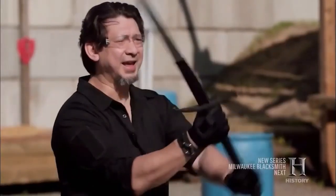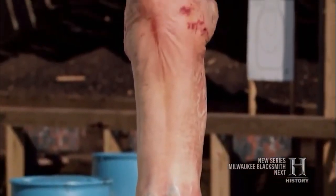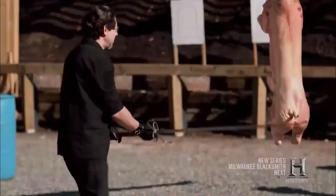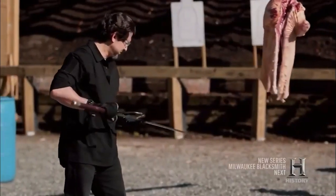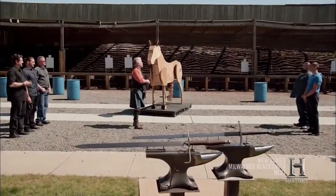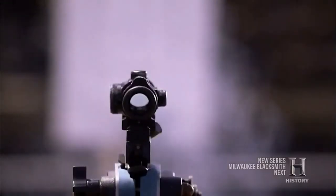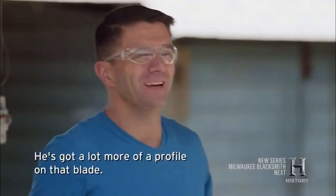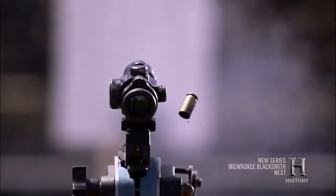The blade is 4 feet long while the handle is 1 foot. This blade is so powerful that it had to be wielded with both hands, and it was only used by trained warriors. Even the Vikings were intimidated by the Scottish warriors wielding the Claymore. The sword was so uniquely Scottish that even when English regiments formed an alliance with Scottish regiments, the sword was used as a mark of distinction between the two.